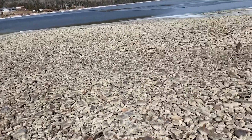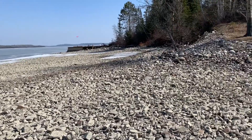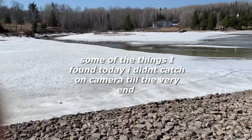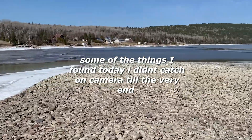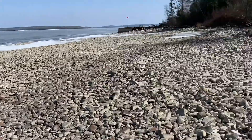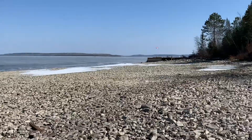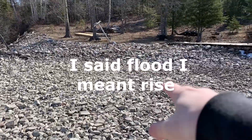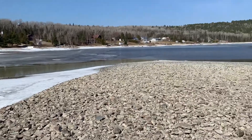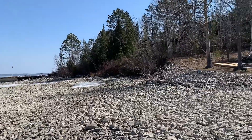Today I'm going to be metal detecting for treasures in this floodplain. It's early spring right now — that's the water level right there. In a couple of weeks, all this ice is going to melt and the water is going to flood up to right there. The water is down 12 or 13 feet right now. So we're going to metal detect for treasures in this today.